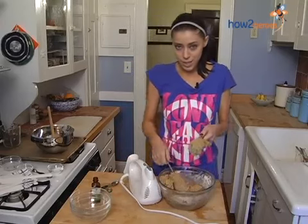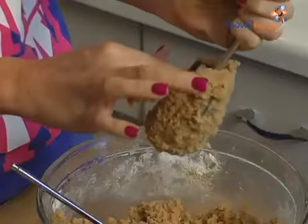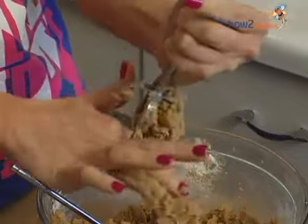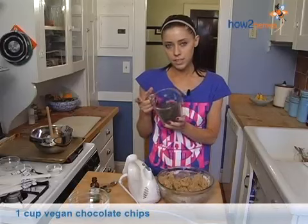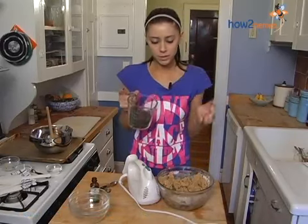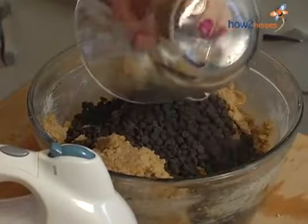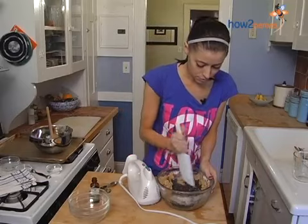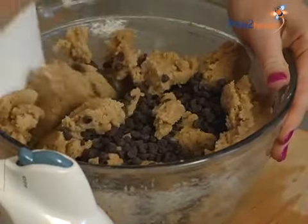You can use your hands or a rubber spatula — sometimes it's just easier to use your nice clean hands. Just get all this off the beaters. And lastly, we have a cup of vegan chocolate chips. I use the mini ones just because the finished products are going to be small balls, so we want the small chips to be in proportion to the bonbon. You can just fold these in — I almost chop them in just to get them evenly distributed.